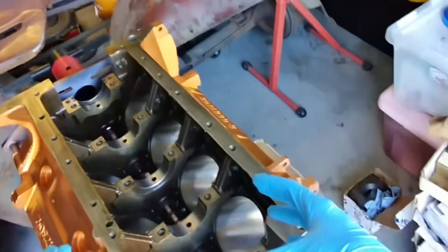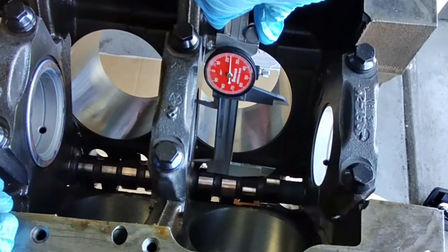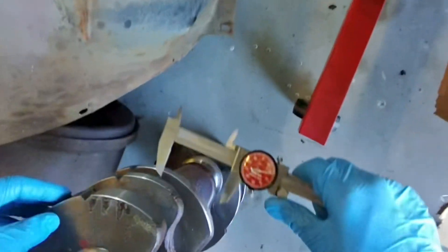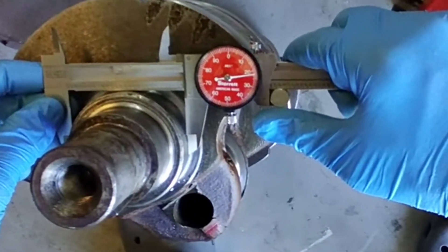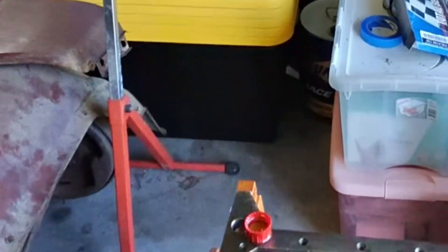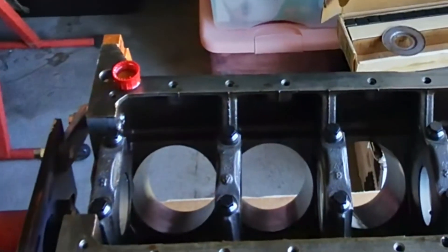While I've got the block like this I'm going to go ahead and bolt on my main caps with bearings and verify my oil clearance. Looks like we've got 2.6 to 3 and a half — which makes sense because I had the crank turned down 20 over. Normally it's 2.624, but I'm getting 2.622, which gives me a little bit between two and three thousandths of oil clearance. I'm going to confirm the other four and match them to their journal, and if all is good we bolt in the crank.